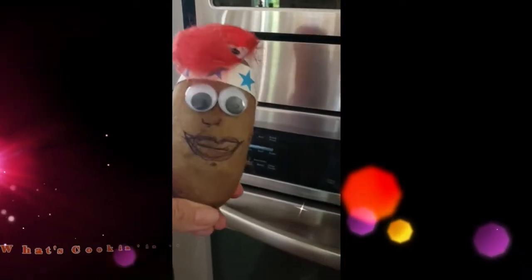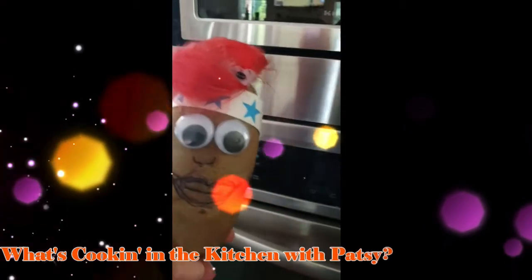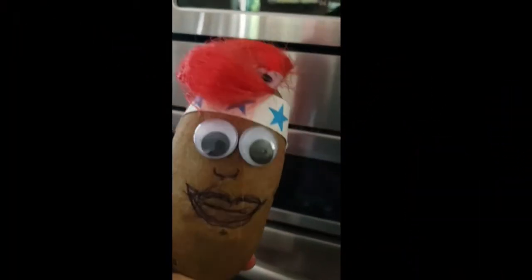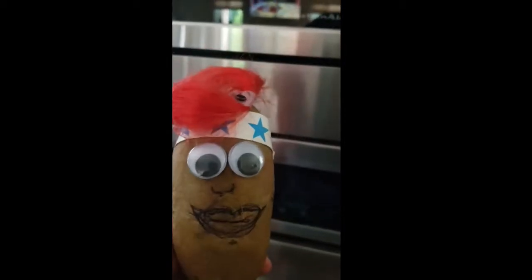What's cooking good and looking? Patsy the Potato here, in the debut of my new cooking show that's going to eventually be on my YouTube channel called Cooking in the Kitchen with Patsy. That's right.